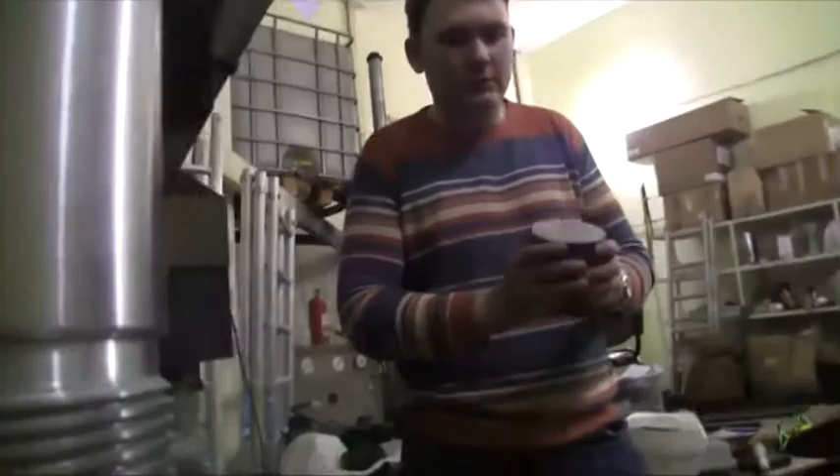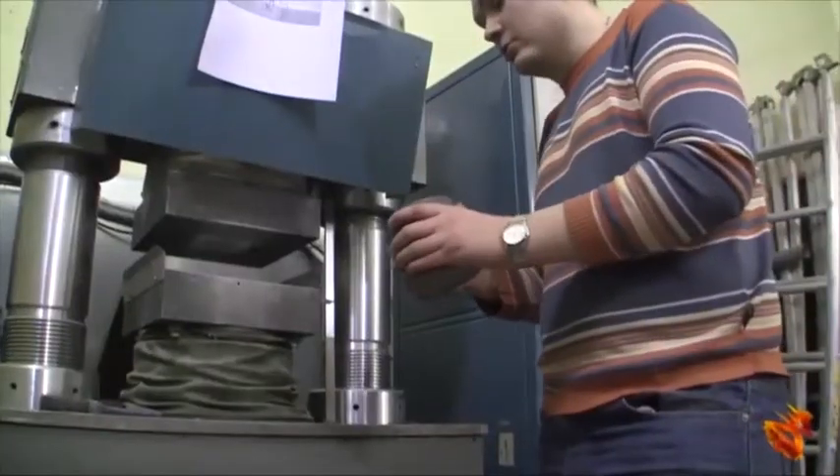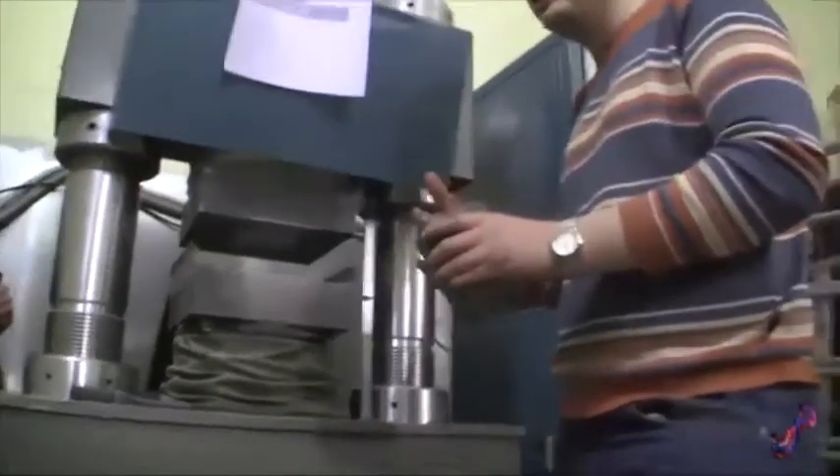The essential moment is that the load must be applied uniformly to the cylinder surface. Otherwise, the test will go wrong and won't count.